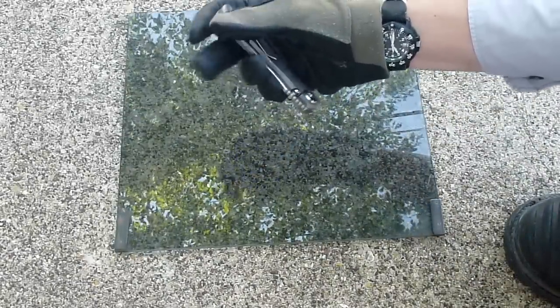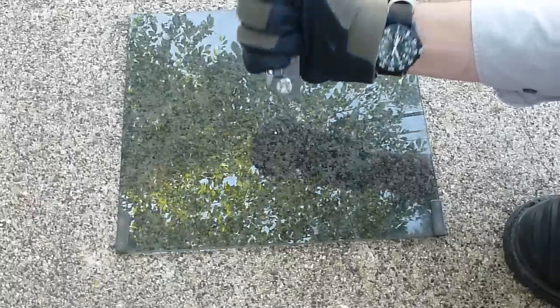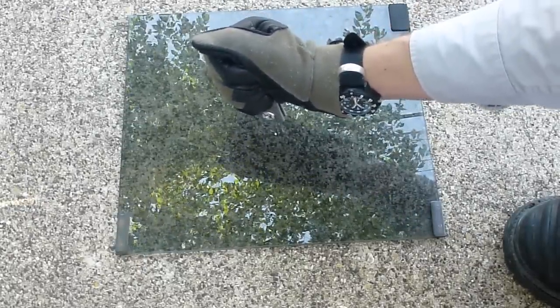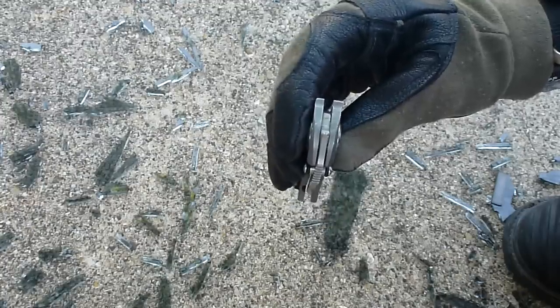I'm just going to give it a good swing. Okay, that failed. One more. Wow, all right — awesome!